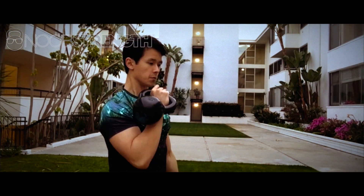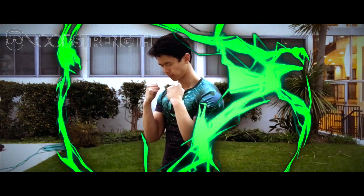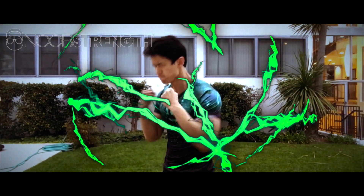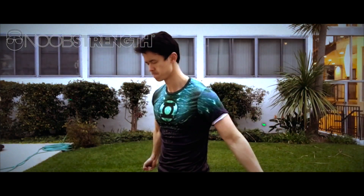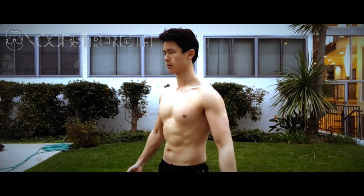That's it — the kettlebell press. If you do them correctly, you'll get some strong, beastly shoulders that you can use to keep the bad guys at bay. You might also need a new shirt for your new bulging muscles. And as always, thanks for watching. If you enjoyed this video or found it helpful, feel free to leave a comment and share it with a friend. Also, don't forget to subscribe to my YouTube channel — lots of cool stuff coming up, so stay tuned.